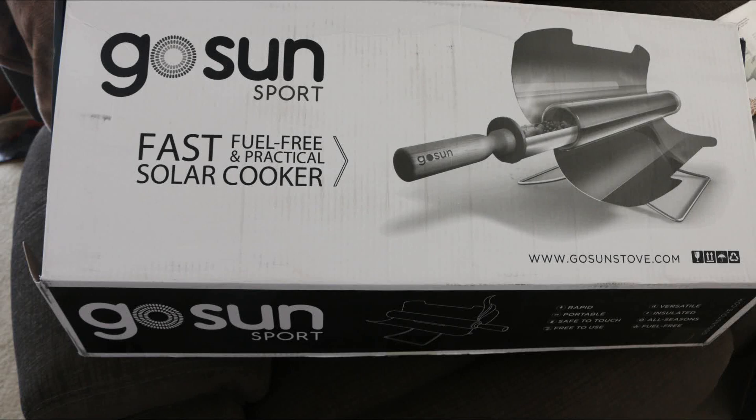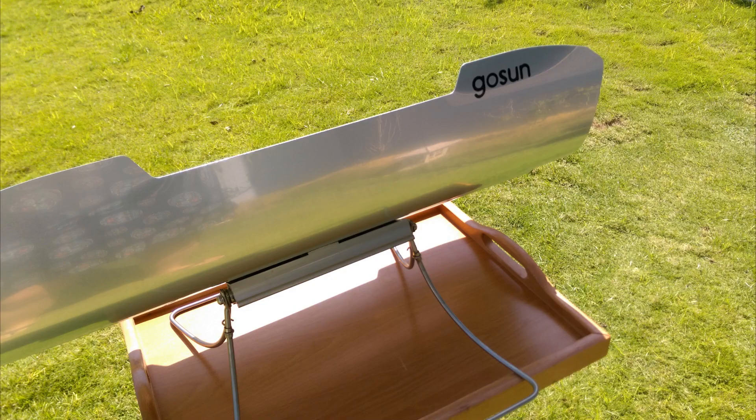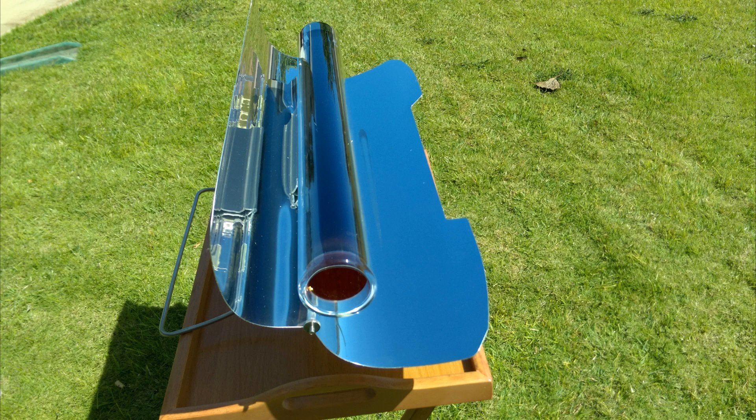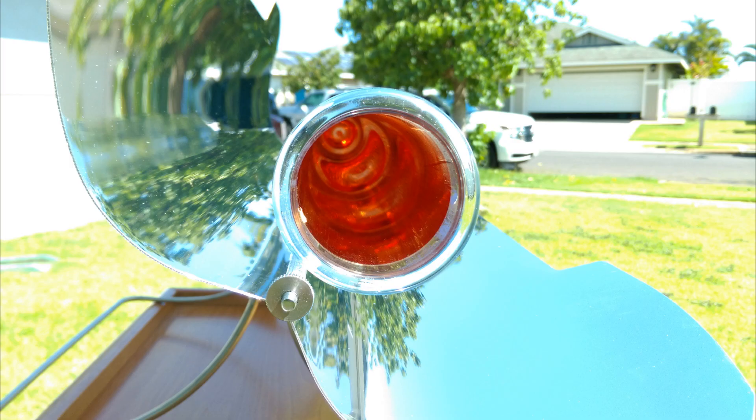Aloha everyone, this is Beth of Cooking and Crafting. For the last couple of weeks I have been playing around with my new GoSun Solar Stove, and those of you that follow me on Facebook, I said that I would be showing you some of the things that I was up to — and this is finally the time.